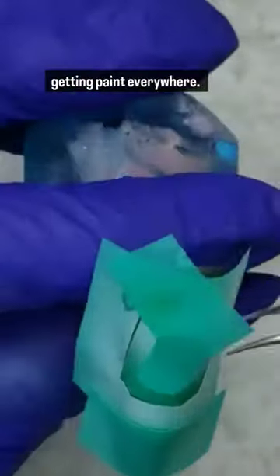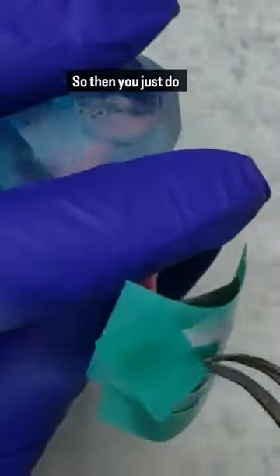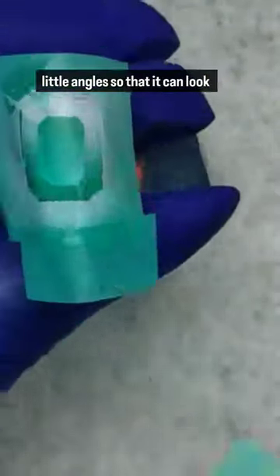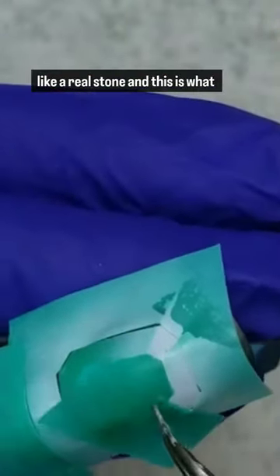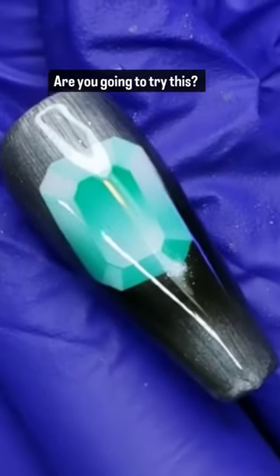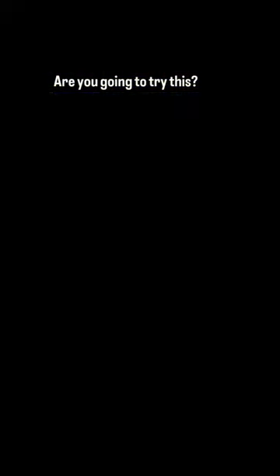I just wanted to keep it from getting paint everywhere, so then you just do a light, soft spray around those little angles so that it can look like a real stone. And this is what the final look came out to be — what do you guys think? Are you gonna try this?